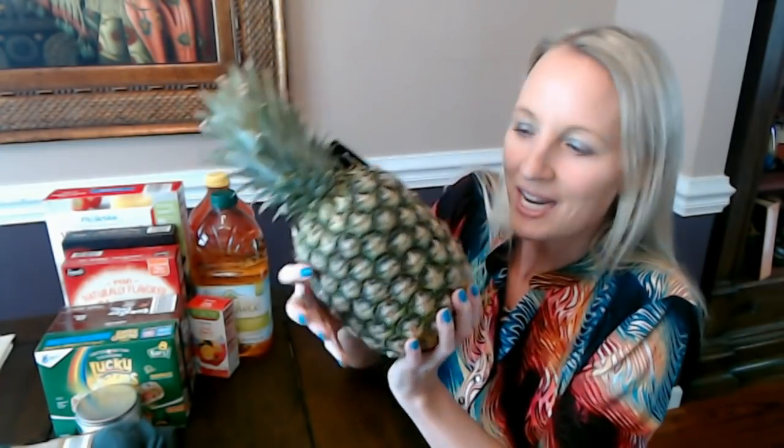Now we're down to the non-crinkly stuff. I have one thing here — it's not really crinkly but it's kind of prickly. It's a big old pineapple! They have these pineapples for $1.85, and I'm going to use it to make that cheesy pineapple casserole with the crackers in it.